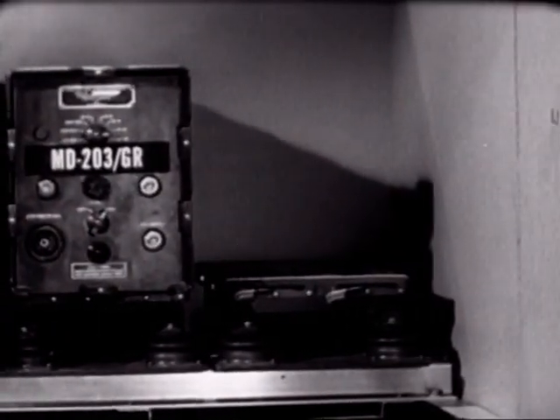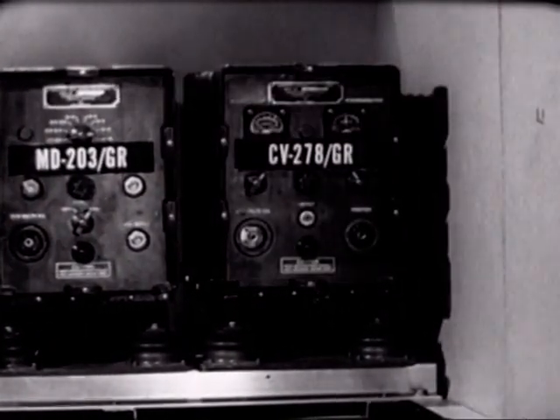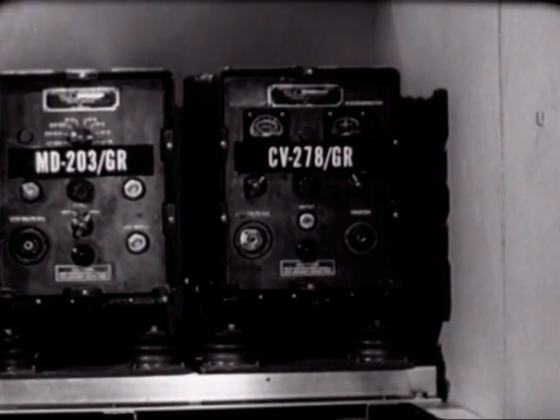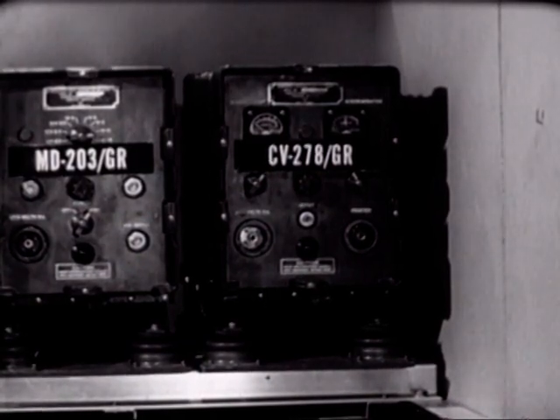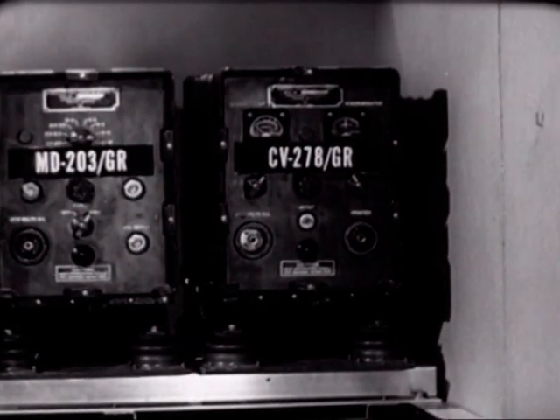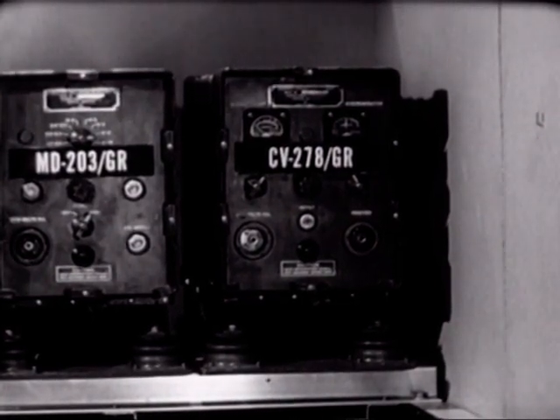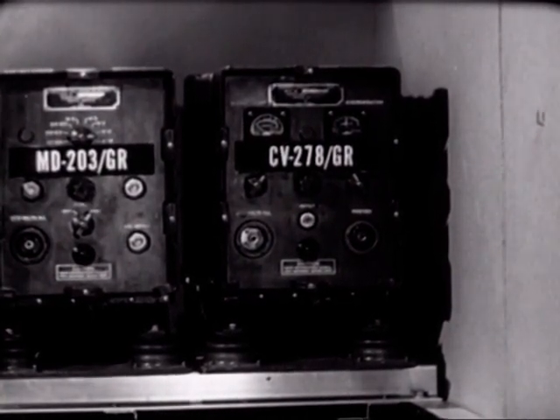The second required unit is the frequency shift converter, the CV-278. The frequency shift converter converts teletypewriter traffic into DC impulses electronically so that it can be fed into the teletypewriters. We'll discuss the electronic functions of these units in more detail later in the film.